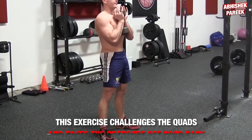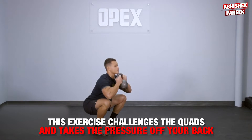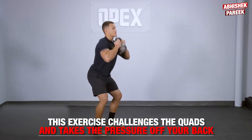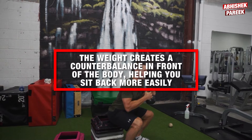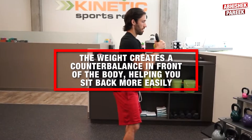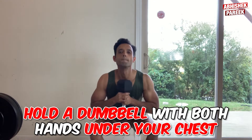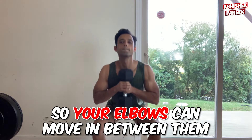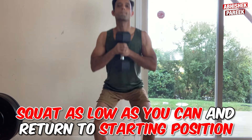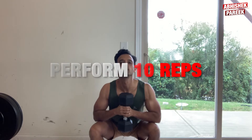The next exercise is goblet squat. This exercise challenges the quads and takes the pressure off your back, making it more accessible than a traditional barbell squat. The weight creates a counterbalance in front of the body, helping you sit back more easily and encouraging proper form. To do this, hold a dumbbell with both hands under your chest, squat by pushing your knees out so your elbows can move in between them, squat as low as you can, and return to the starting position. Perform 10 reps.